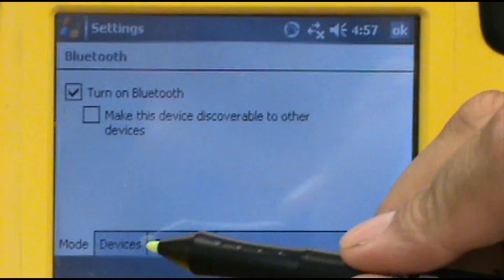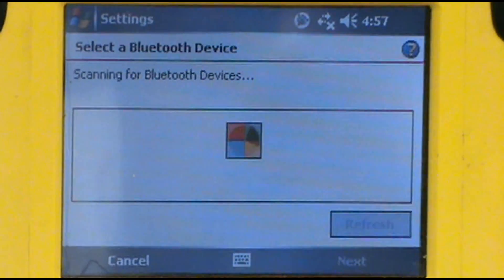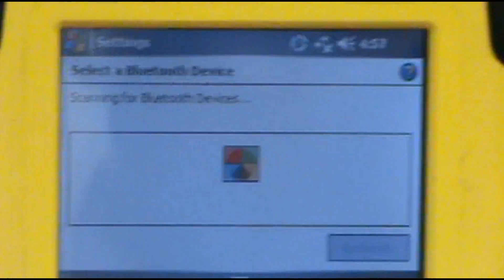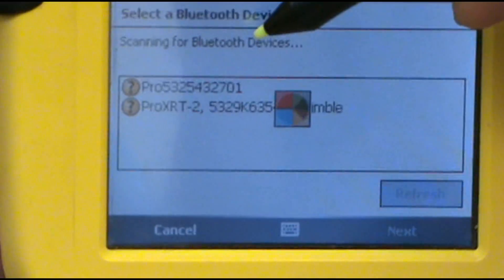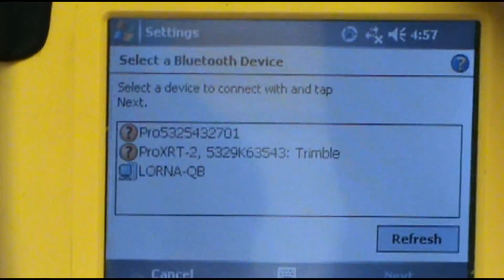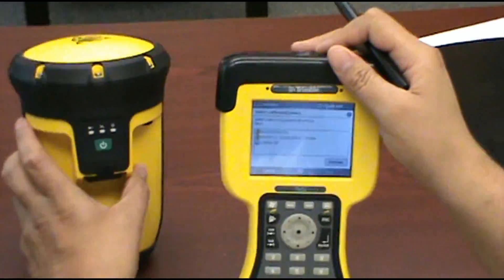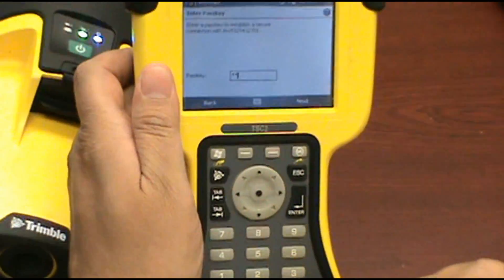Go to Devices. It's a new partnership, and it shows here a Pro 532-701. That is also the serial number on this unit, 2701. I will select it and go Next. It asks for a passkey, so we're going to put four zeros: one, two, three, four.